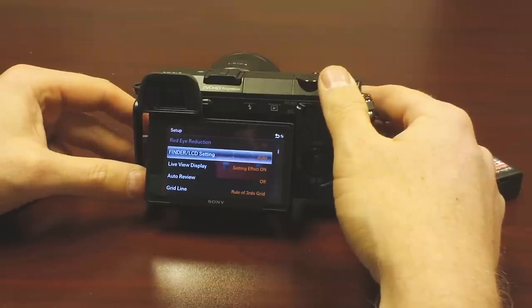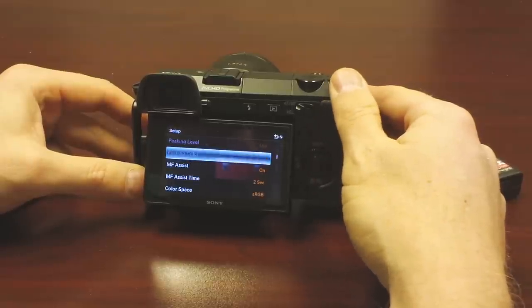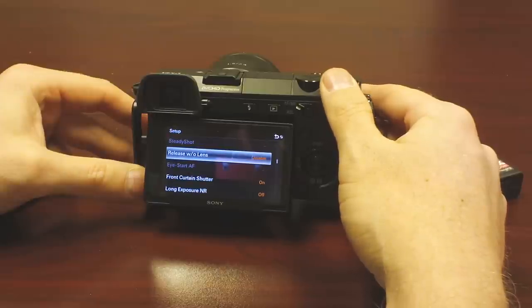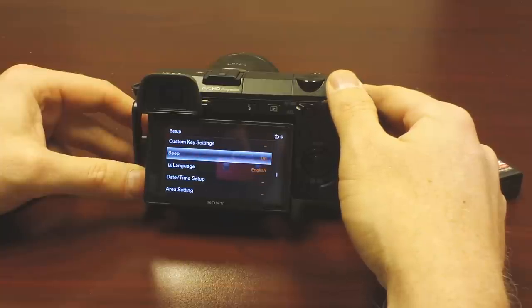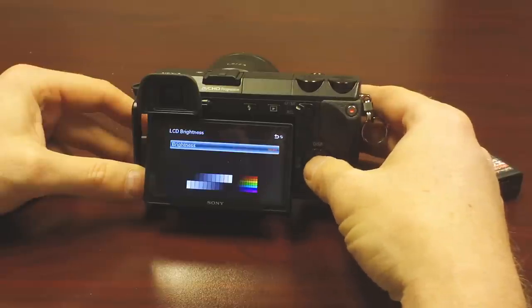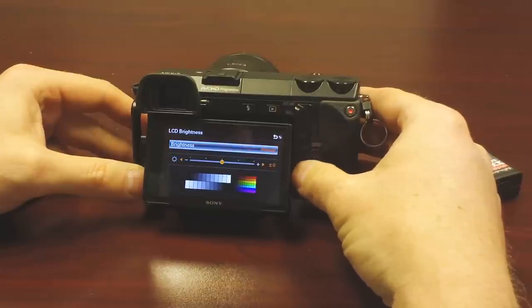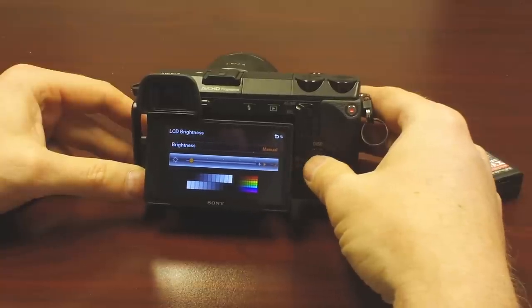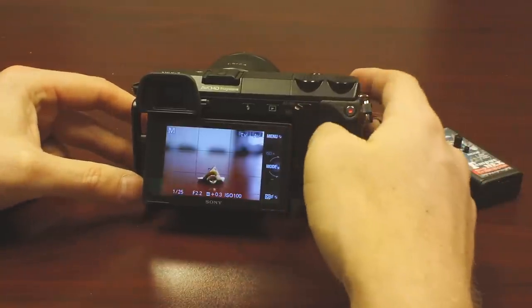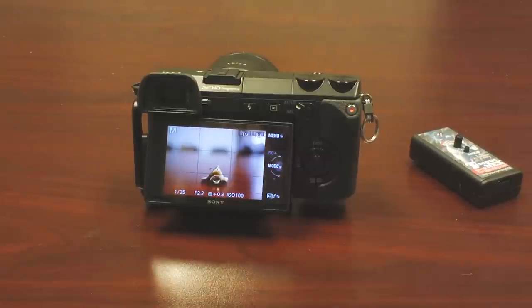I turned auto review off, so that'll help save power. In settings, I can pop down to LCD brightness — we're going to set this to manual and turn it all the way down, which will help save power. You'll also notice my menus are in black mode, which saves a little power too. But that's the Tempus Next — check it out. It's super awesome.